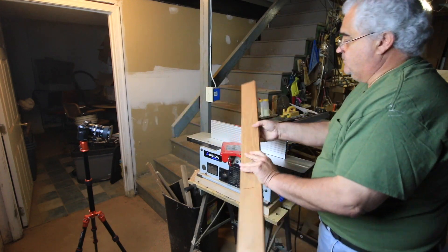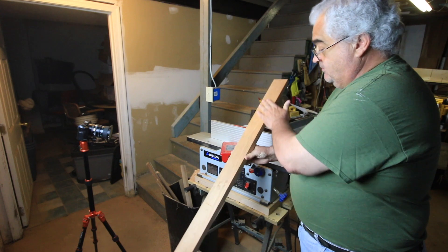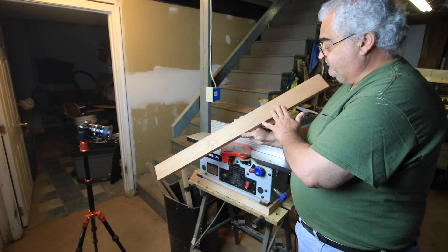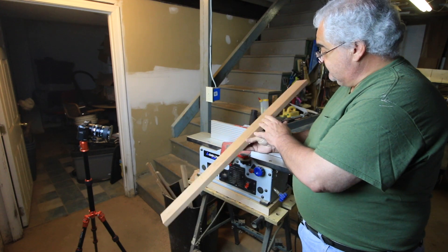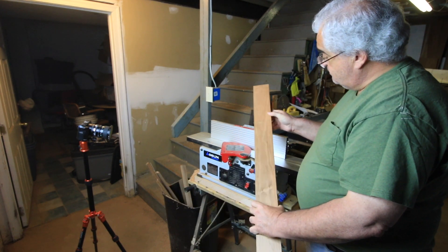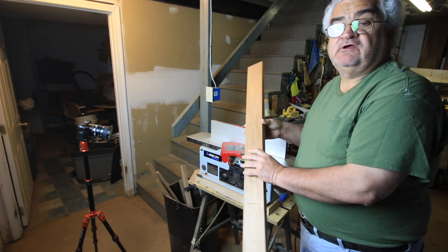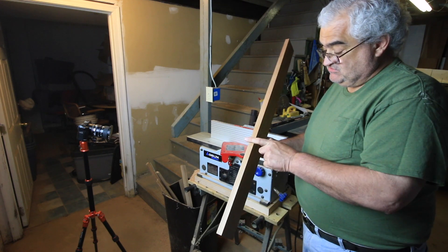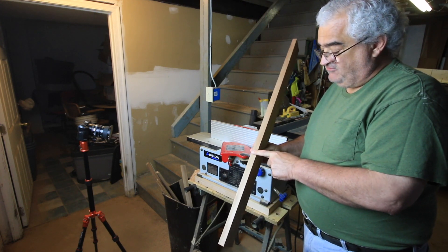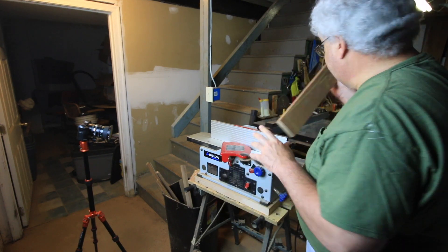It has made a perfect cut the whole length and it's flat. We'll now move on to the next step, which is to square this edge, flatten this edge, and make it square to the face. I'm going to reset up and we'll go to that one.